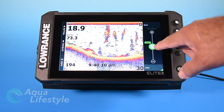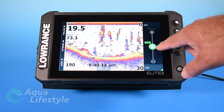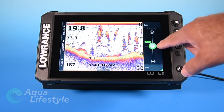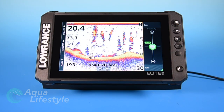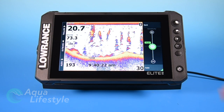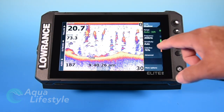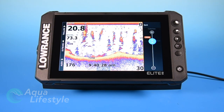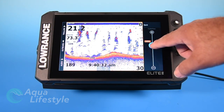Sensitivity — you have a slider scale. I would leave it in auto mode most of the time. If you're fishing dirty water, you may need to make some slight adjustments, but usually only very slight, and generally auto can be just fine for you. Color line is your next option and that's really a matter of personal preference. It's a slider so you can adjust it to change the colorization of your bottom line and your sonar.